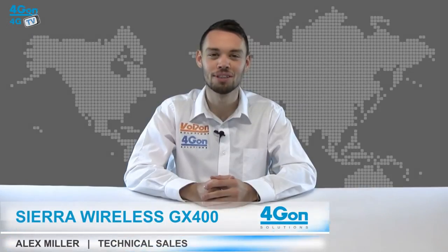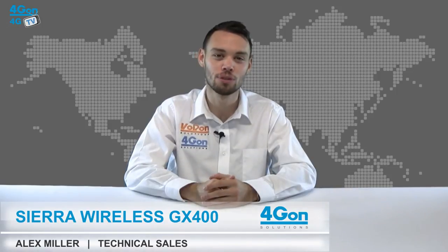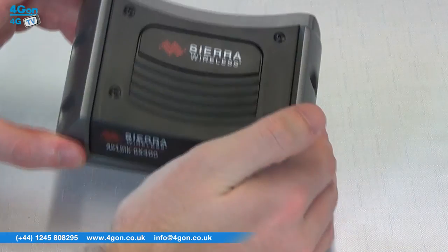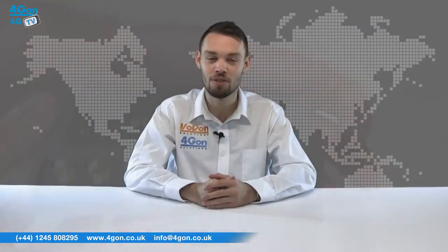Hello and welcome to 4GTV, 4G OnSolutions product review channel. I'm Alex Miller, part of the technical sales team at 4G OnSolutions and our sister company Voipon, both leading distributors of communications equipment and serving customers worldwide. Today we're taking a look at the Sierra Wireless GX400, a 3G router part of the AirLink range.